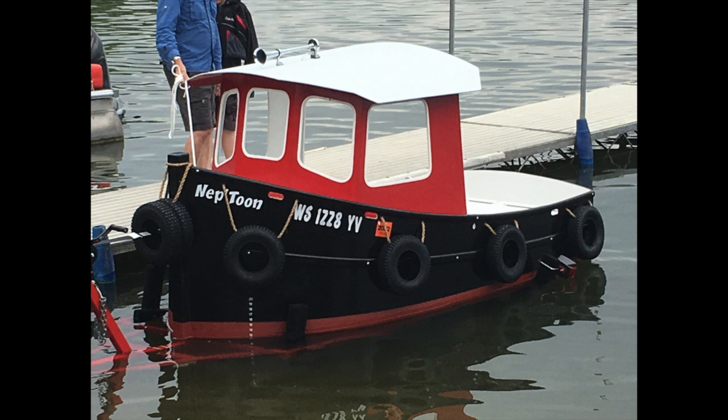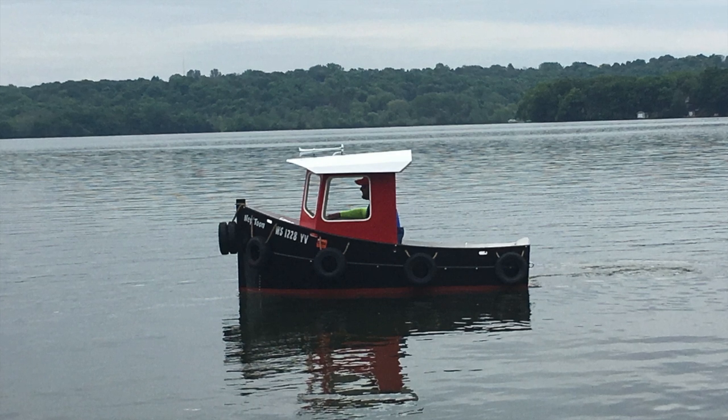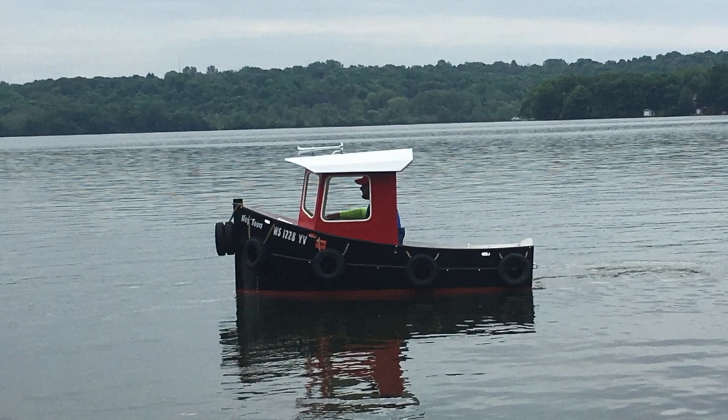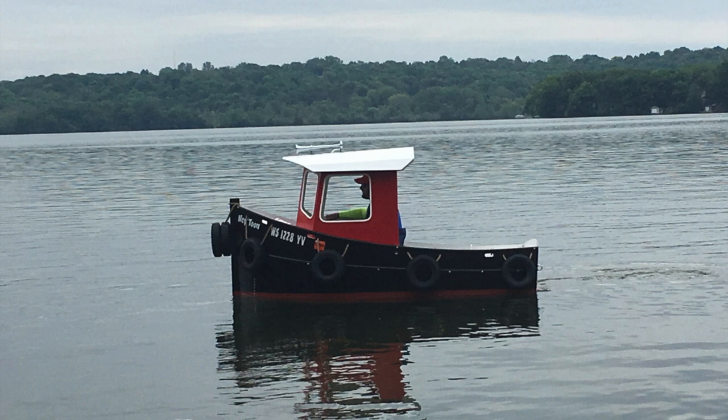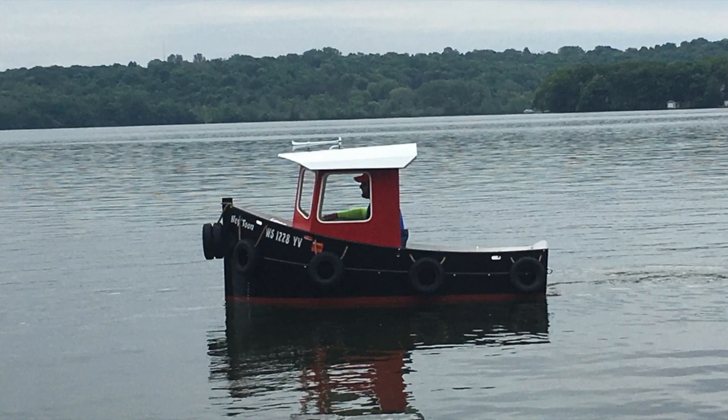Hey, what's going on everybody? My name is Chad. This is the Wisco Boater channel, and I get a lot of questions and comments about how much does it cost to build this Micro Tugboat 9. So I'm going to spend a couple minutes here and just go over the costs associated with building this cute little Micro 9 tugboat that we ended up naming Neptune.